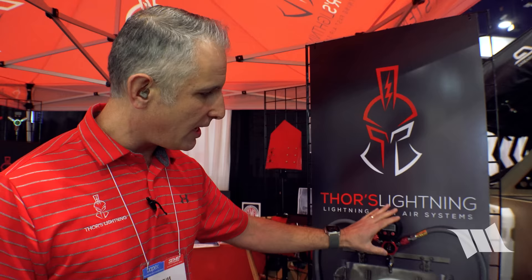They're showing their Lightning Fast Rapid Four Tire Air System, which lets you air up or air down all four tires at once using a central manifold they call the Thor's Hammer. It's fast, easy, and equalizes all four tires simultaneously.